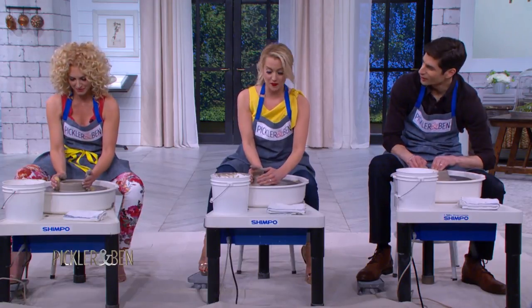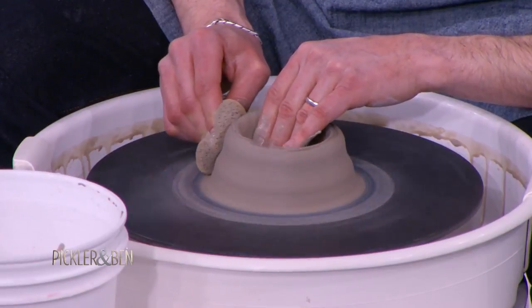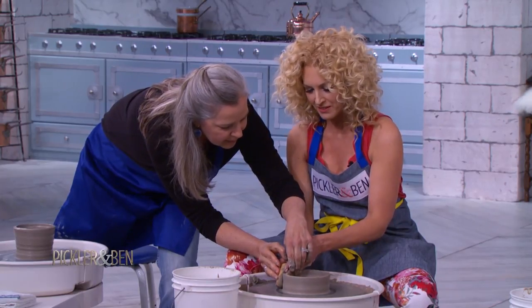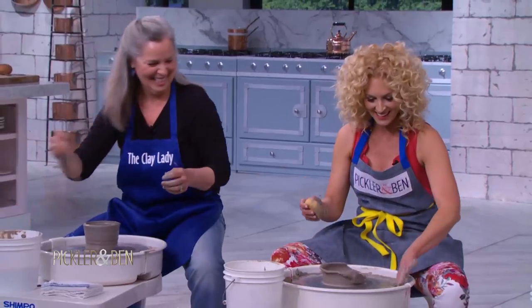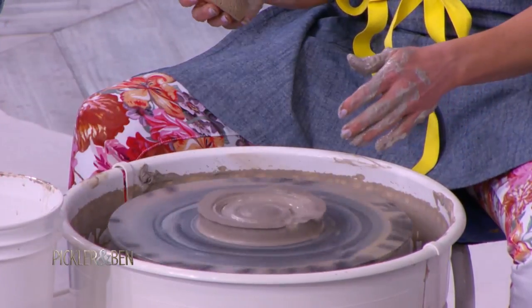Does he wear Crocs? He does not wear Crocs. How did you get yours so high, Danielle? More water on the wheel. I think I need to slow my wheel. Oh — I got eye control. It's okay, watch this, we're going to turn it into a plate.